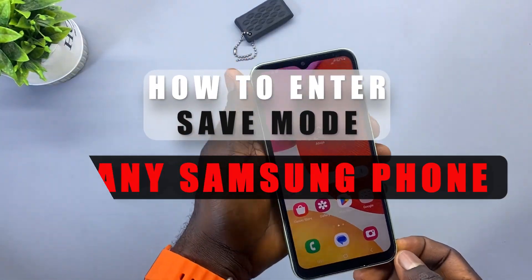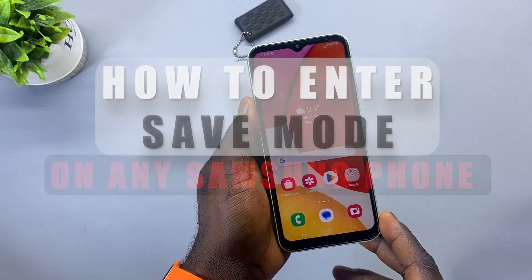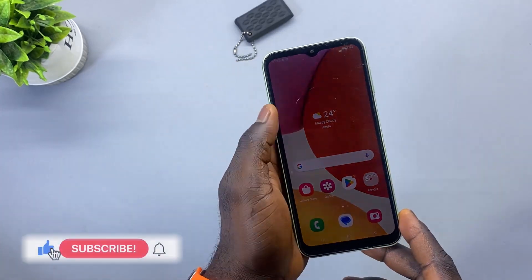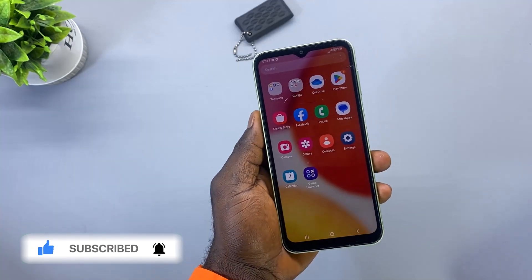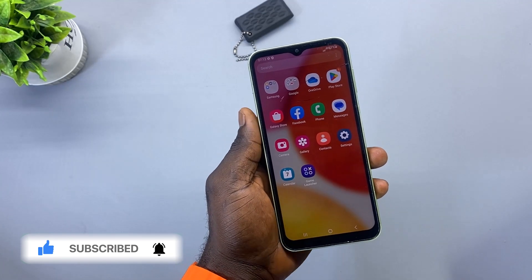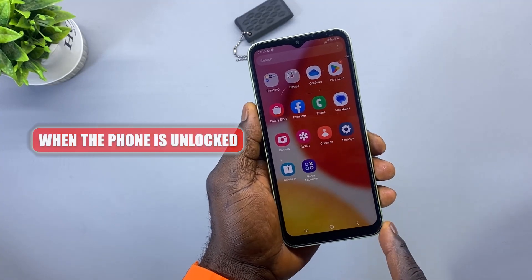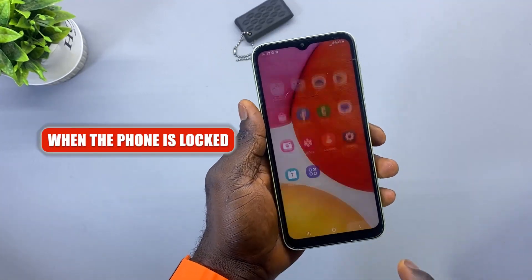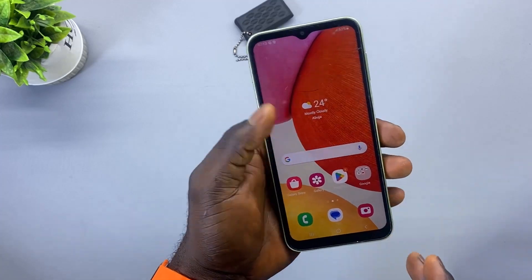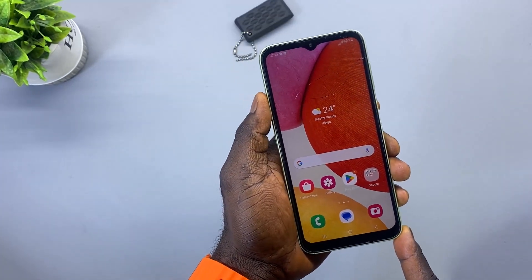What's up guys, welcome back to the channel. In today's video I'll be demonstrating two ways on how you can enter save mode on any Samsung phone. I'm going to be using the Samsung Galaxy A14 to demonstrate this, and it's also applicable to all other Samsung phones out there. The first method is when the phone is unlocked, and the second method is when the phone is locked.